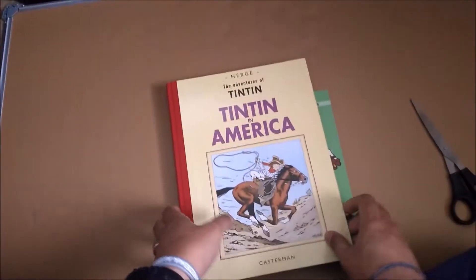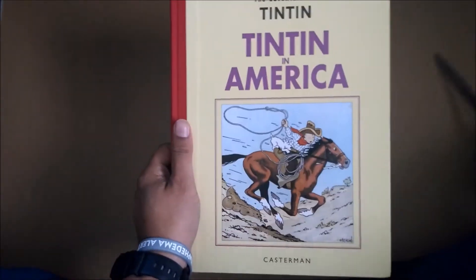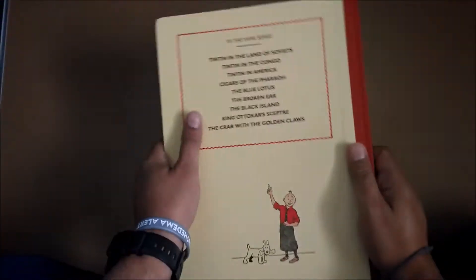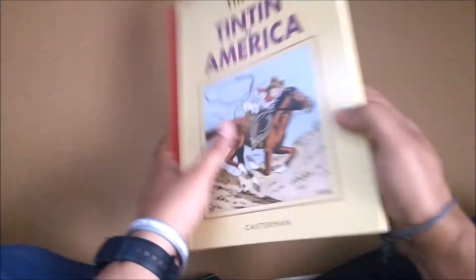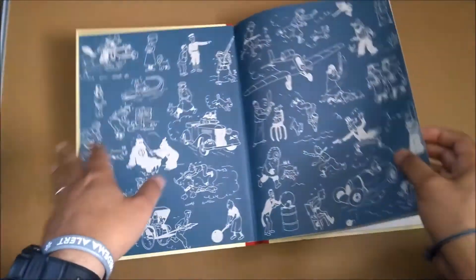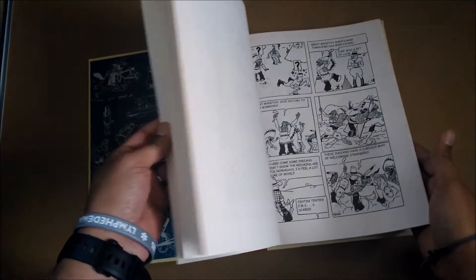Alright, so we've got another Tintin in America. This time it's a collector's edition — a special Tintin edition. As you can see, Tintin in America. But this is really exclusive.